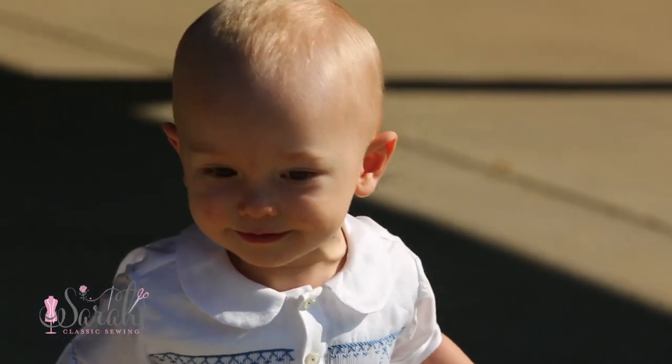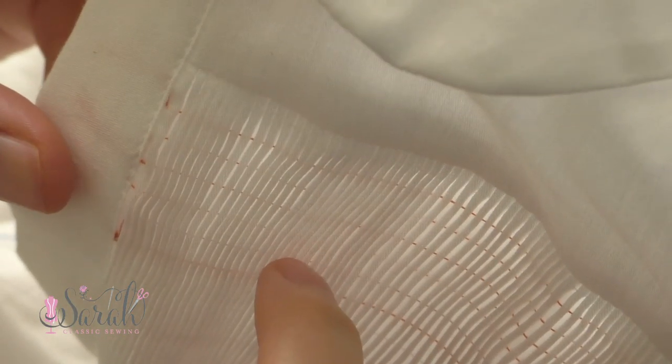To get started, I pleated 14 half-space rows, which does include two holding rows, so I'm only going to be smocking across 12 of these half-spaces. I'm using this blue color, but of course you can switch that up or even do a combination of colors. After all, it's sewing, so you do you.